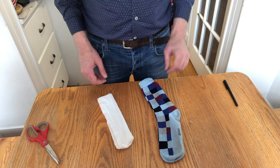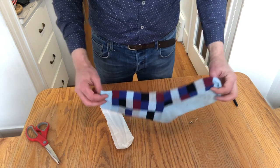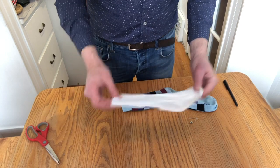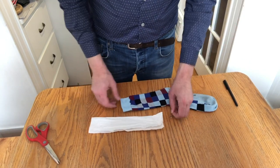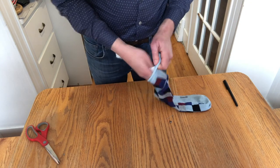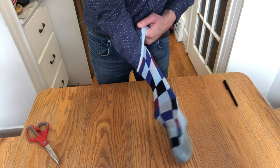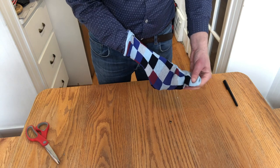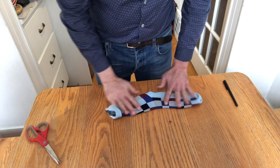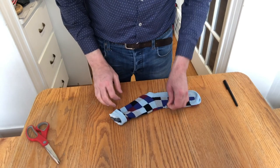A really simple version of the mask — I jokingly call it the Justin Trudeau because all you need is one fancy dress sock, a piece of paper towel, and a safety pin. What you do is you slide that paper towel in and then you can just use the sock as a face mask and pin it behind the back of your head with the safety pin.